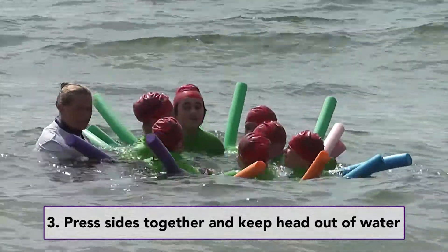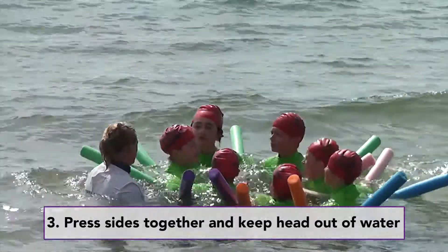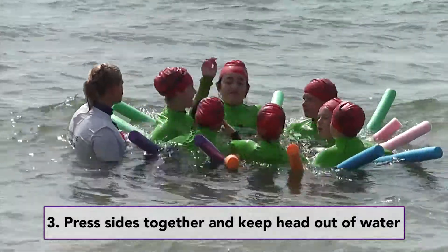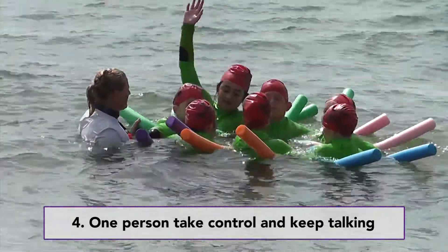Press the sides of your bodies together and keep your head out of the water. One person should take control and keep everyone else talking.